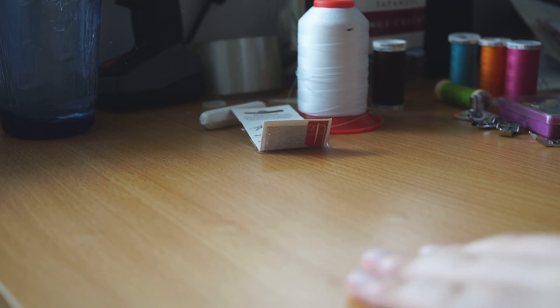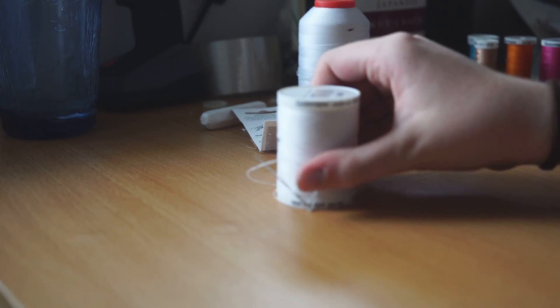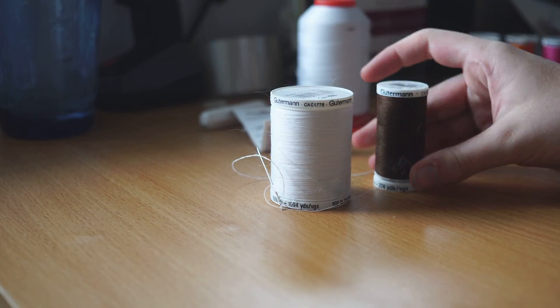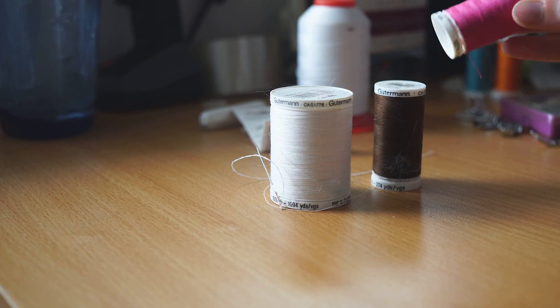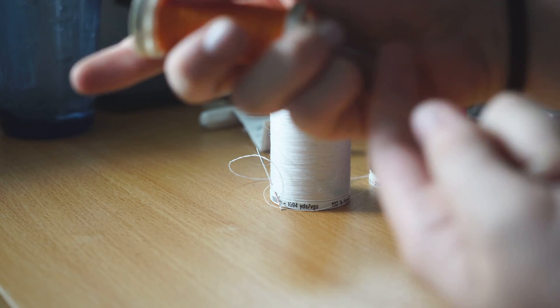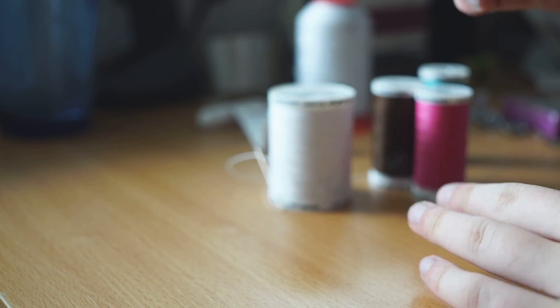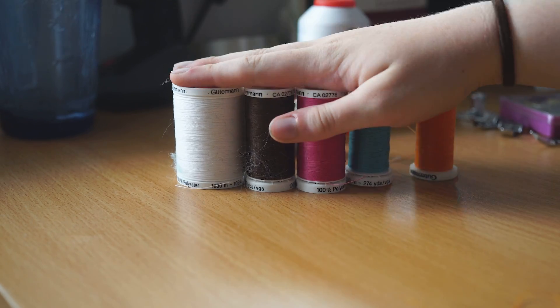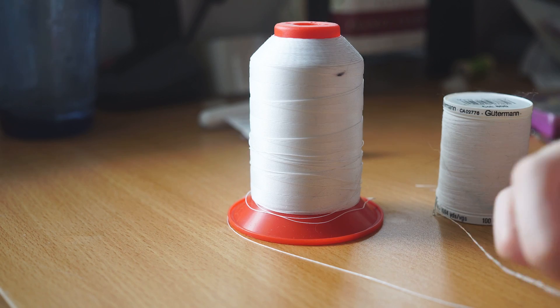First of all we're going to talk threads. You have your all-purpose thread — as you can see you can break it with force, but don't let that phase you. This is the workhorse of threads and it comes in many colors.